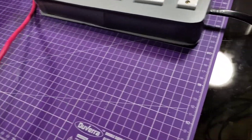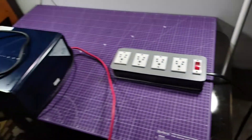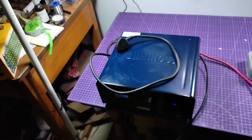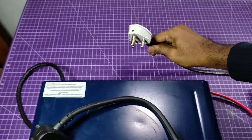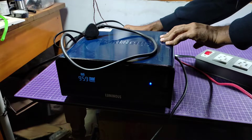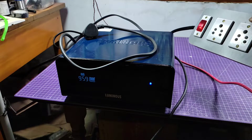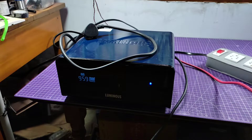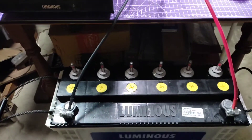This is my extension board — I made it from PVC pipe and I am going to use this board as an extension output board from the inverter. The indicator of the extension board is glowing up, which means the output voltage comes to this board from the inverter backside.